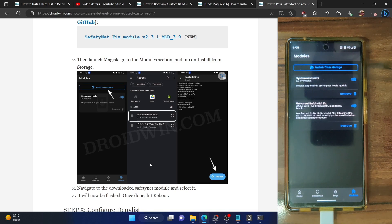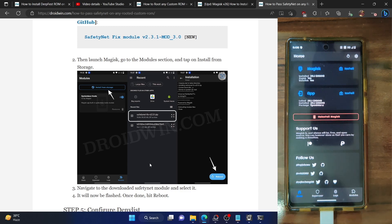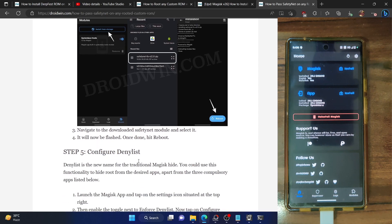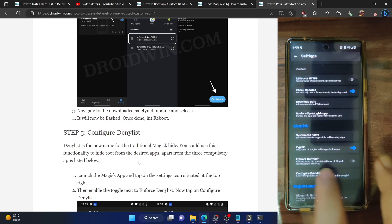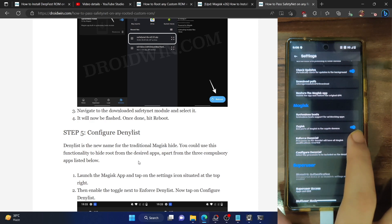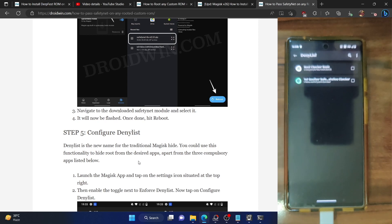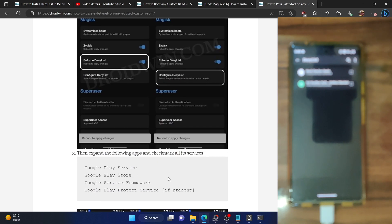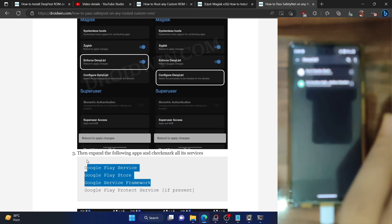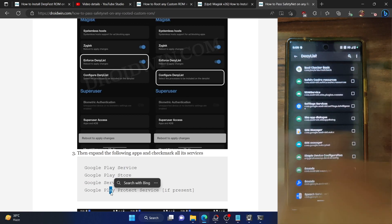As you can see, both modules are now up and running. Likewise, Zygisk has now been enabled. Now you will have to configure the Magisk Deny List (formerly known as Magisk Hide). Go to the Settings menu of Magisk and enable the toggle next to 'Enforce Deny List'. Also check mark 'Show System Apps'. First, let's hide the root from Google Play Services — expand Play Services and enable the toggle next to all its services.